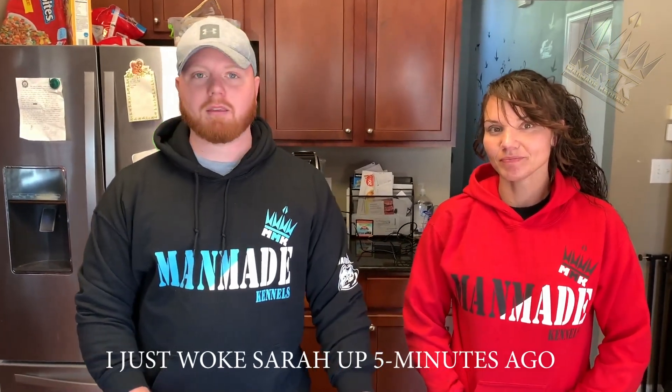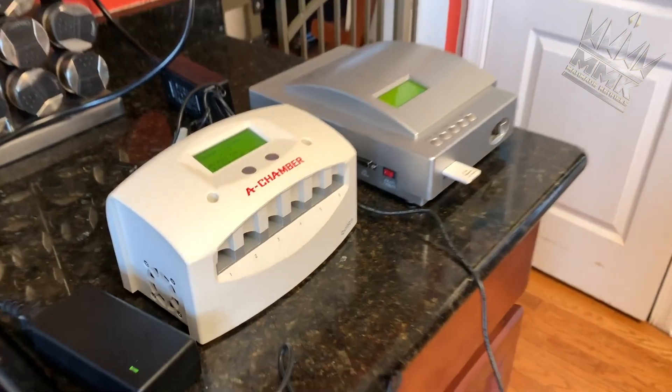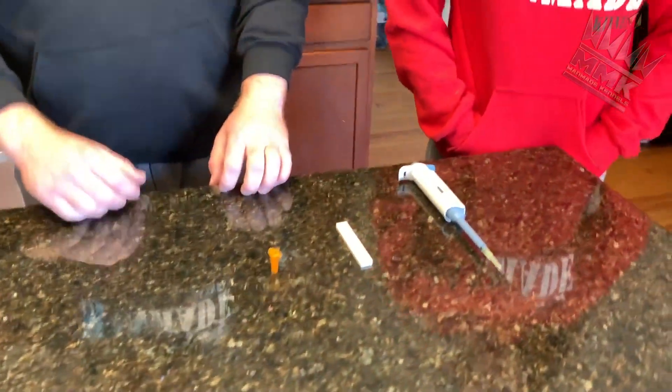What's going on guys? This is Eddie, Sarah, and Nick from Manmade Kennels. And today Nick's come over to our house to show us some cool stuff. Let me just give a little quick glance at what y'all are going to be watching today — a couple little things. Tell them what we're going to be doing today, Nick.